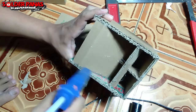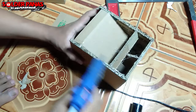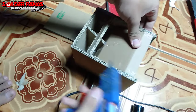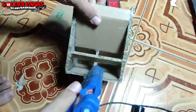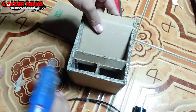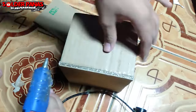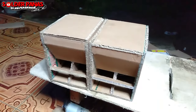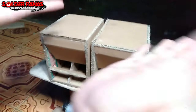Karena sudah selesai, tinggal kita finishing untuk bagian pori-pori kardus. Tujuannya agar produk yang terbuat dari bahan kardus ini tidak lemah dan lembek. Setelah di-finishing, hasilnya akan seperti ini — box sudah selesai.